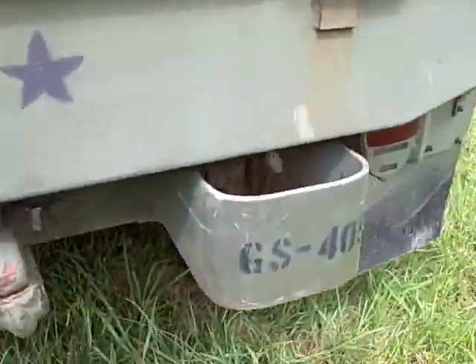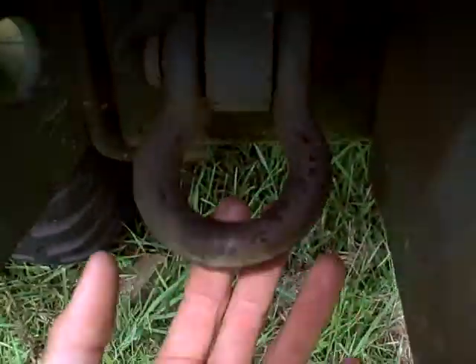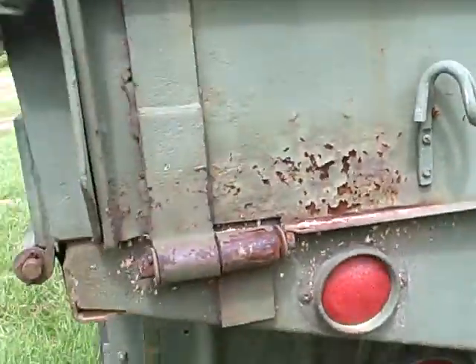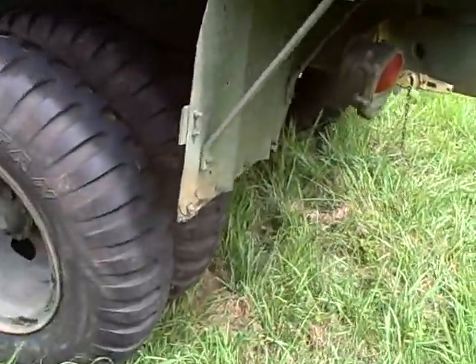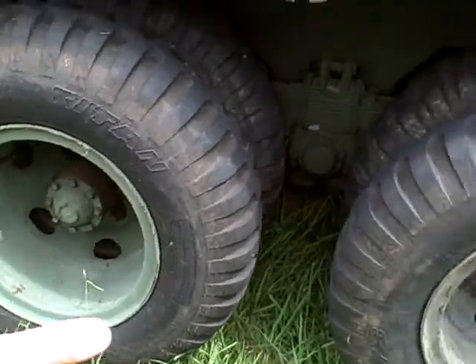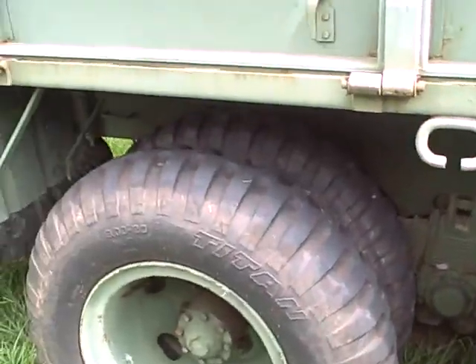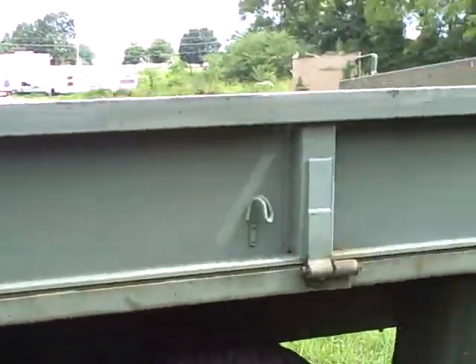It's got a 20-ton panel hook and a good bumper. Your chains go right there for putting chains on your trailer, and mud flaps are still good. On this side, wheel bearings are fine, wheel seals are fine, and good brakes all the way around — except for those two wheel seals on the other side.